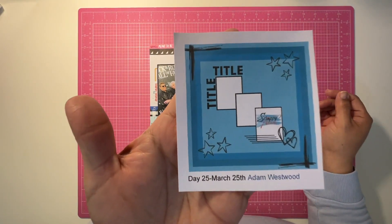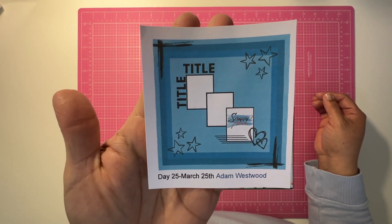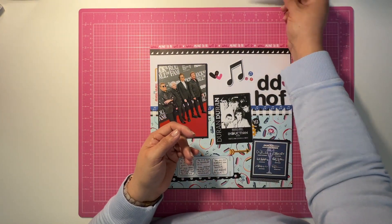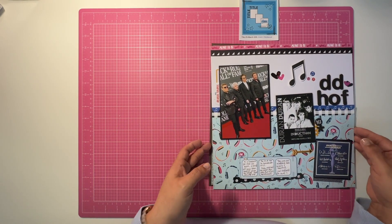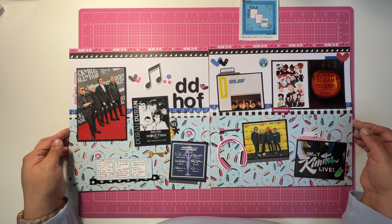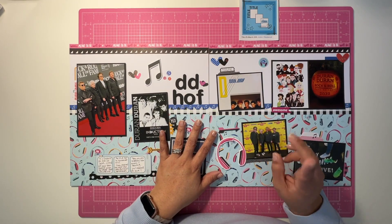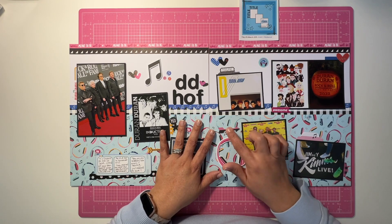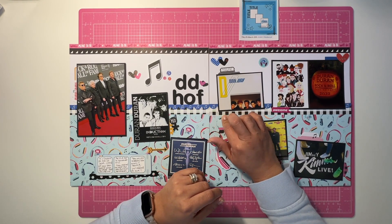This is day 25. I stretched this sketch by Scrappy Adam Westwood and made it a two-pager. This is where my inspiration came from — it's not exactly the same but you'll see the inspiration. I chronicled what I think might be only the first or second time my love for this band, and I used the Bella Boulevard Addison collection, which I've had forever.